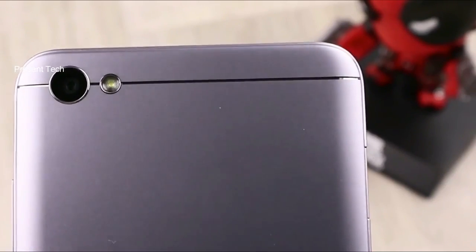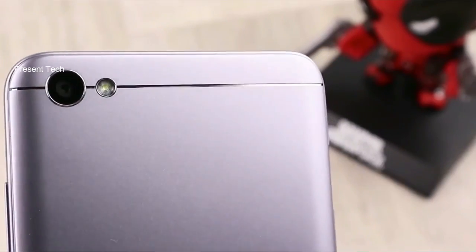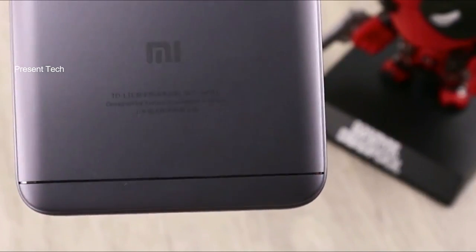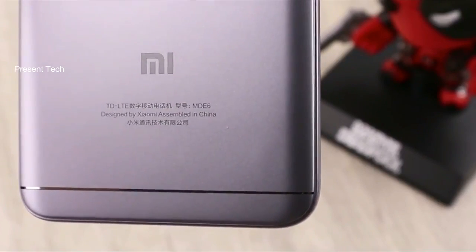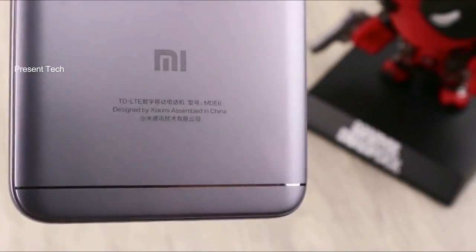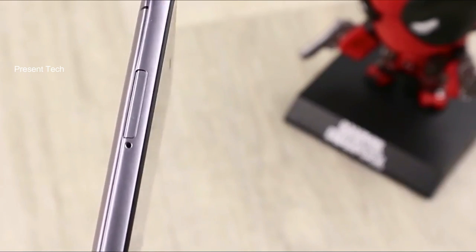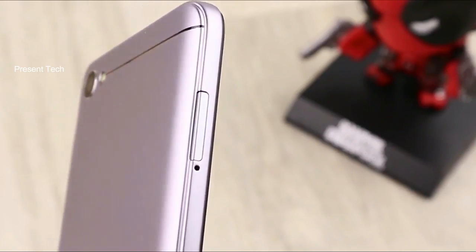As we said, we have the youngest model of this smartphone, and it doesn't have a fingerprint sensor. There are also Pro and Prime versions with fingerprint sensors on the back. The volume and power buttons are located on the right. On the other side, you can find a slot for two SIM cards and micro SD card.